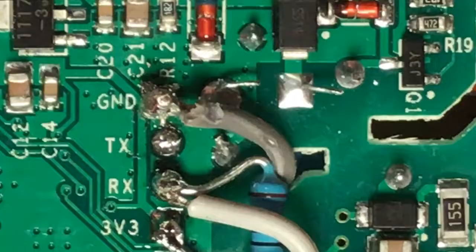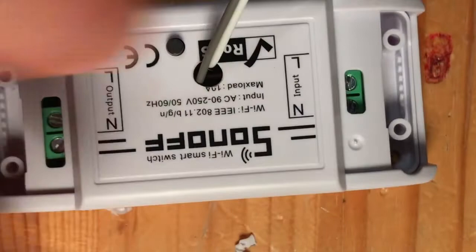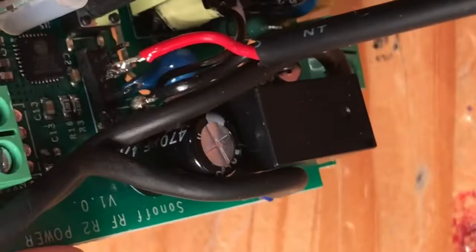After a bit of fiddling, that's the soldering taken care of - not a fantastic job but it'll do. Here's another one I did earlier where I've got the 10k resistor between 3.3V and RX, and on this one the two wires are soldered directly onto the pins.